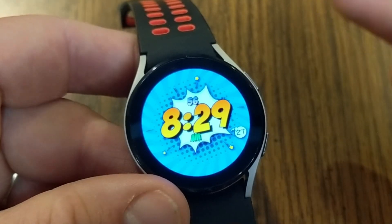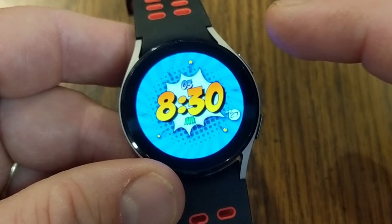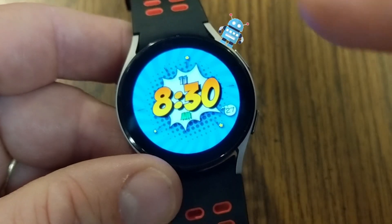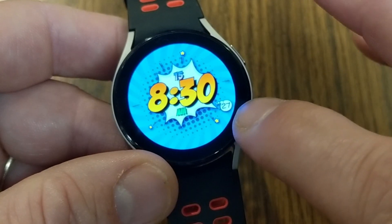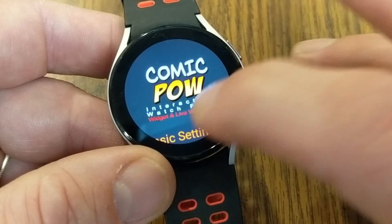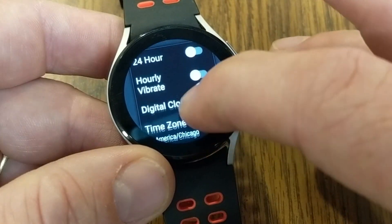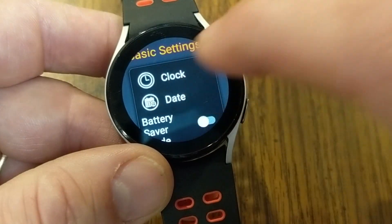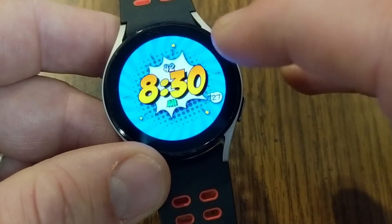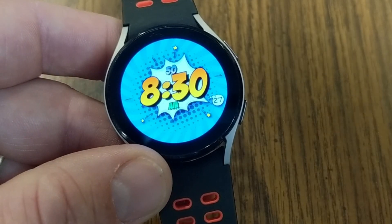The second bonus watch face is Comic Pow HD. This transforms your watch and gives it a comic book look — and as a big Marvel and DC fan, I love being able to add that character to my watch. The number 27 in the corner is the date. For the free version, customization is limited: you can turn the clock on and off, toggle 24-hour mode, set an hourly vibrate, and toggle the date. Paying for the premium version unlocks color changes. Comic Pow HD is a great watch face to bring more character to your watch.